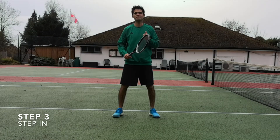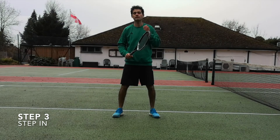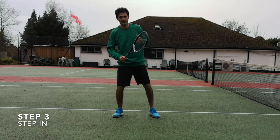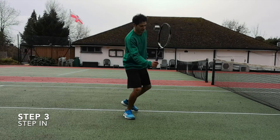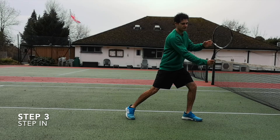Step number three is to step in by transferring your weight forward. If you're right-handed, for a forehand volley you're stepping with your left foot, and if you're left-handed you're stepping with your right foot.